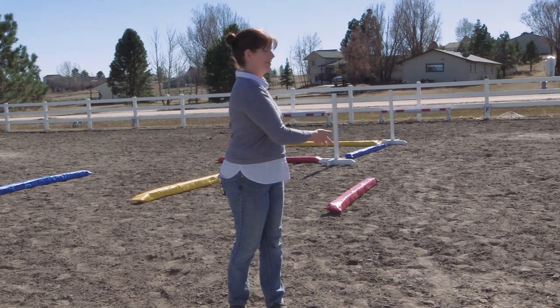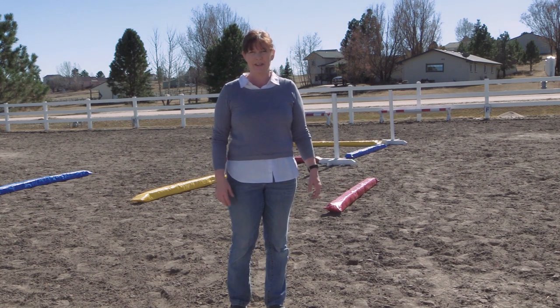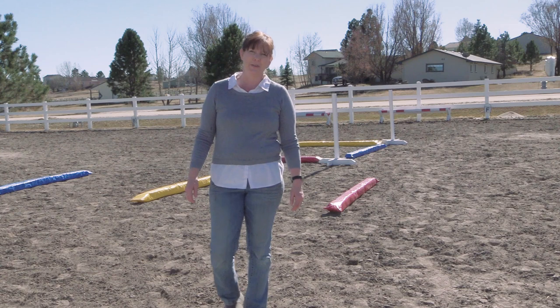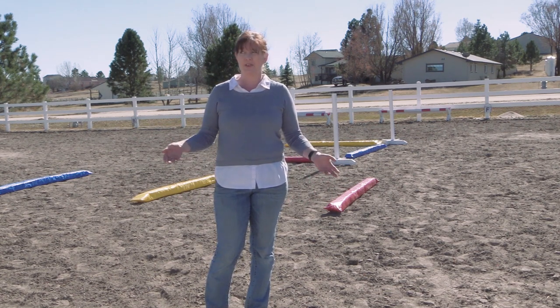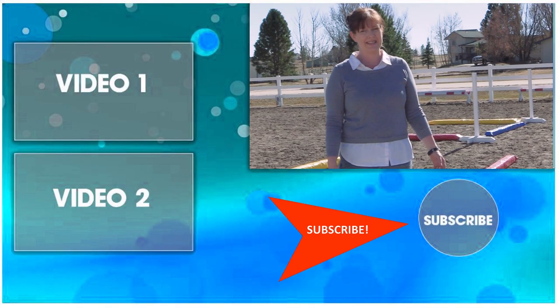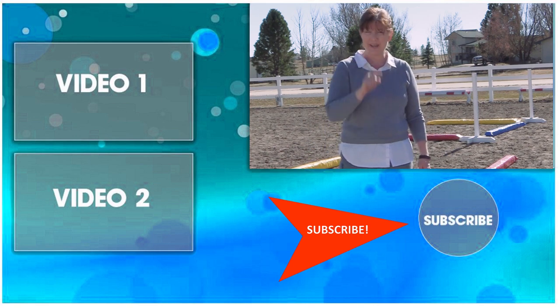So there you have it — that is how you can make your very own soft poles, squishy rails, whatever you want to call them. They're really fun to work with your horse, get your horse used to jumping, get yourself used to jumping, and try something new and different. Thanks so much for watching — be sure to subscribe to my channel to see all the other DIY horse-related videos I have. And if you can't get enough of the Budget Equestrian, check out my podcast on iTunes. Thanks so much for watching and I'll see you in the next video.